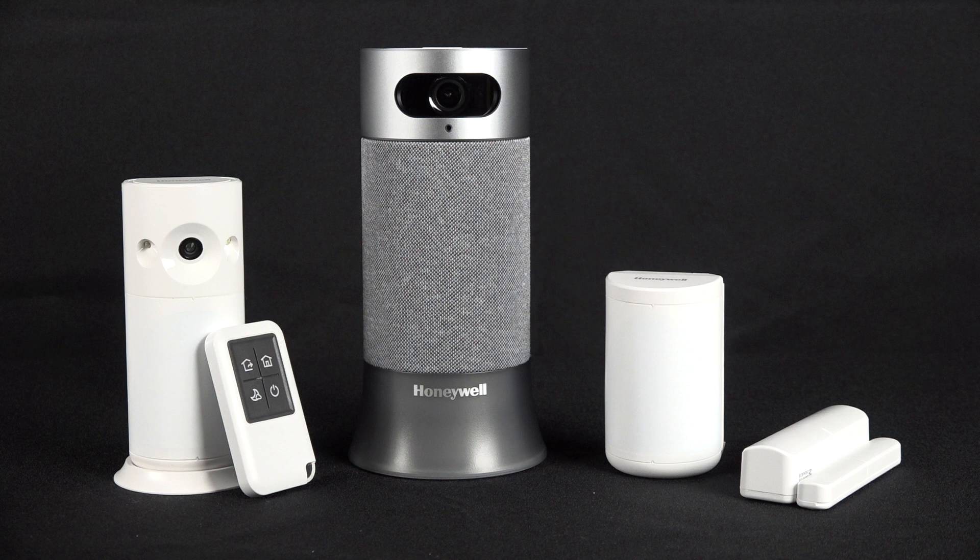Your smart home security system may display a flickering red LED. This means that your system is working properly and that it missed a check-in event or notification.